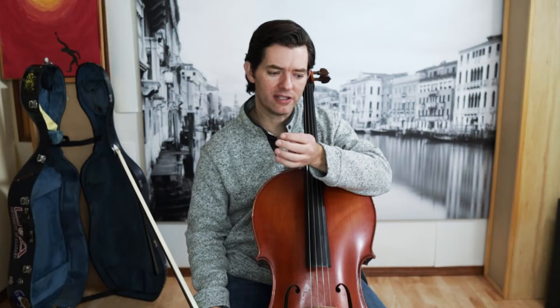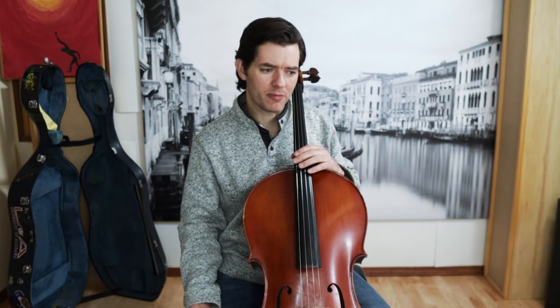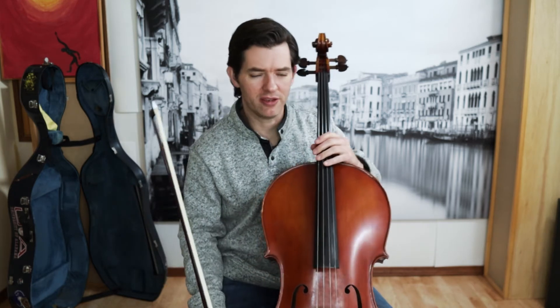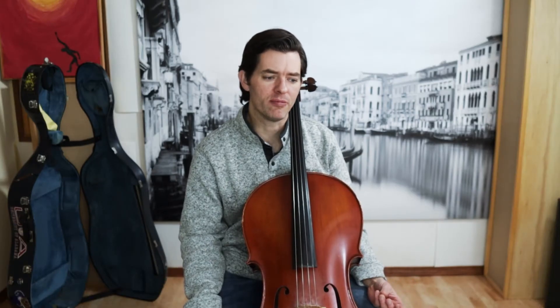You'll find some bowings that really go into a ton of detail trying to slur things together harmonically. I tend to go with a simple bowing, especially if it's a student that's never played anything like this before. Find an edition you like, talk to your teacher, and do commit to a bowing — learn a different one later. I would encourage you to have a bowing you're going to do consistently, but don't get too caught up on what is correct.